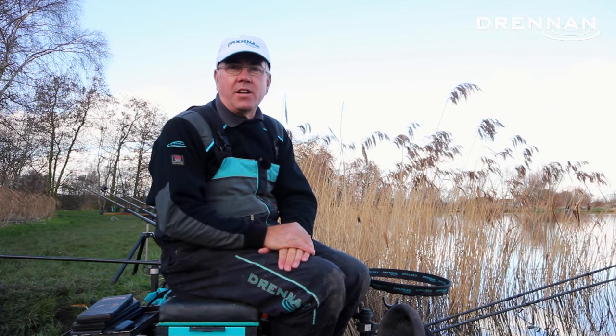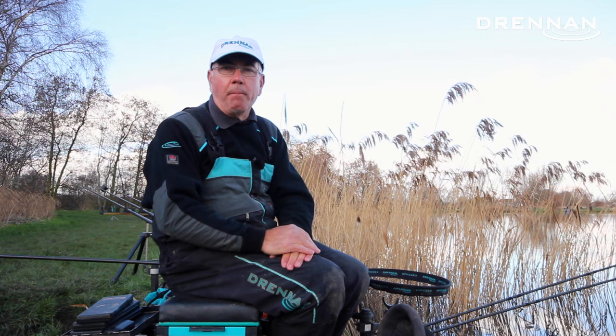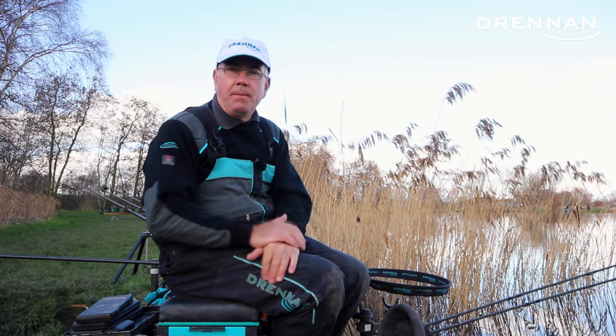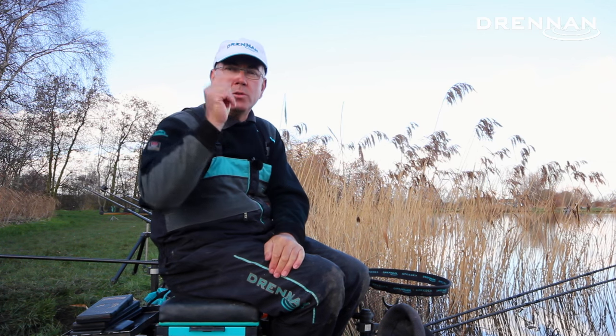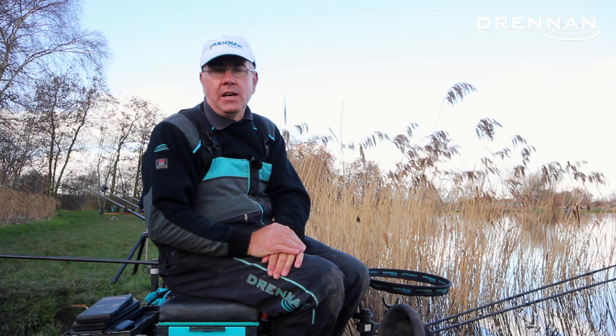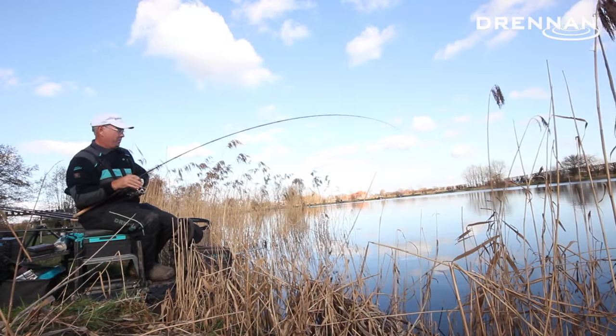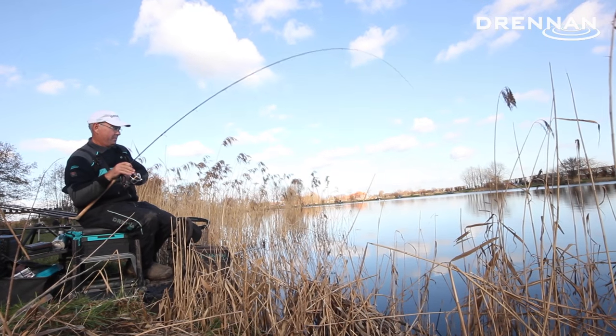Today I'm at Lindholm Lakes near Doncaster, fishing the Loco Lake which is the big lake at the back of the complex. I actually fished a match here a couple of days ago and drew just above where I'm fishing today. I caught seven carp for 60 pound and won the match. The fish that I caught, I caught on a 10 foot Acolyte Ultra Bomb Rod.